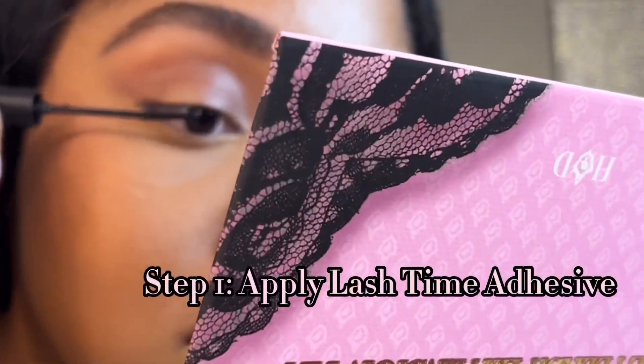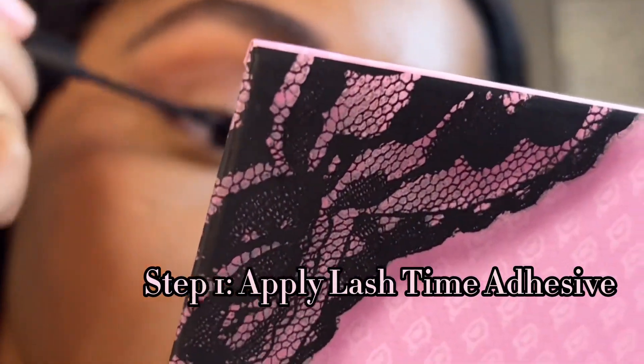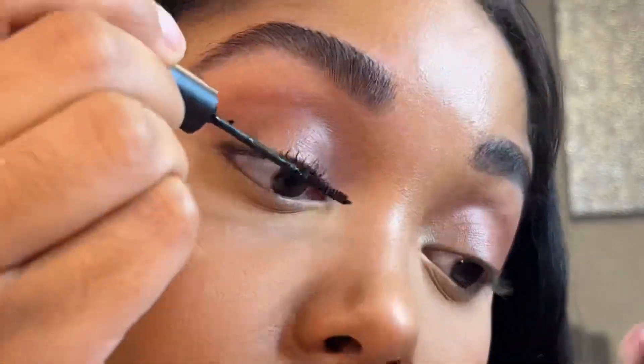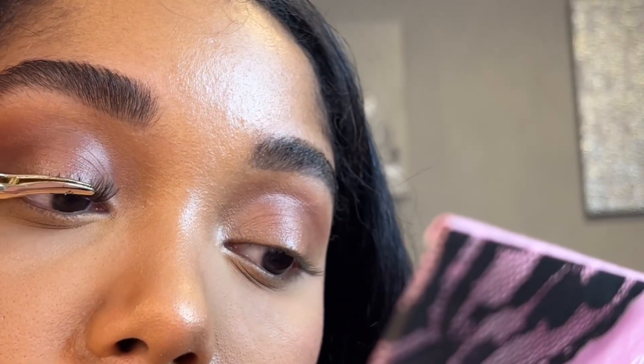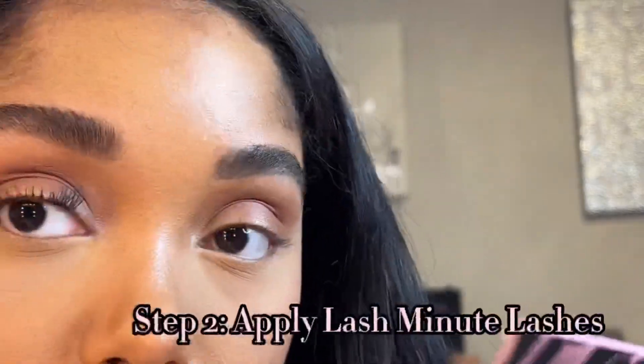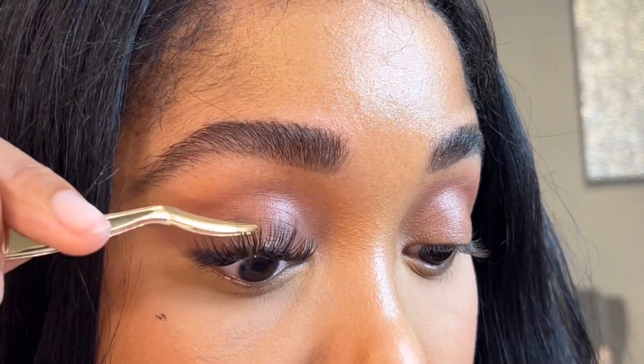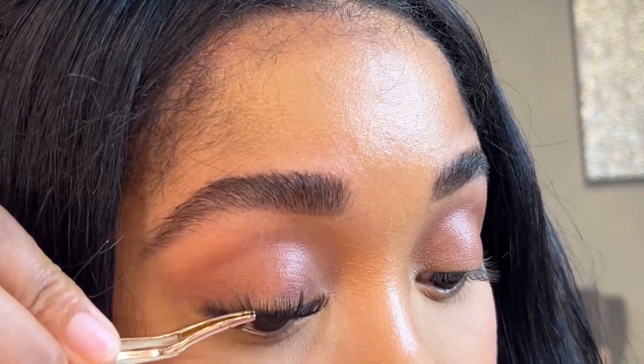First things first, we are going to start with the lash time — so that's the adhesive — and you apply that like it's a mascara. The best tip I can give you is to apply it at the base. Now you're just going to apply those lashes underneath the lashes. It's gotten a little tacky now, and it's super easy to just apply underneath your lashes. Just don't get too close to your waterline and you'll be fine.